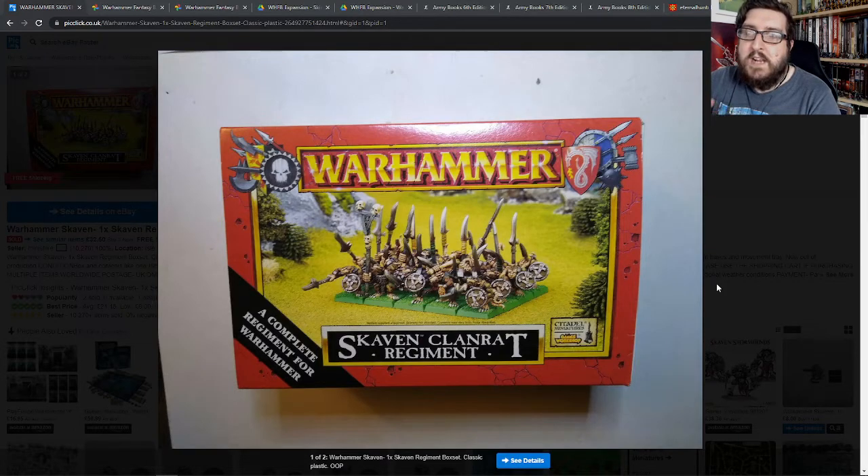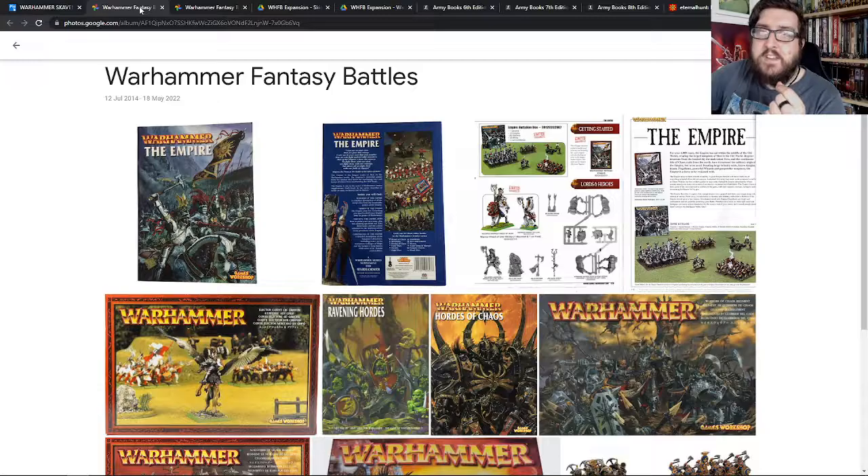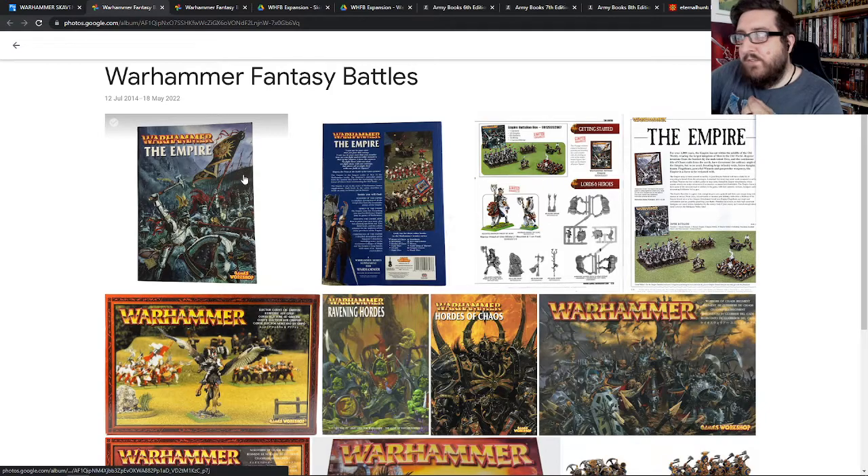My friends were collecting, I think it was Undead — Vampire Counts especially. One of my friends had Chaos, Elves, and some Dwarves and that kind of thing. So I had to make a decision of what kind of army I was going to pick, and that's where we moved on to the next phase.